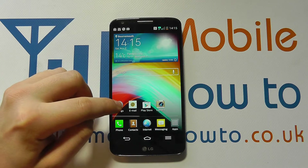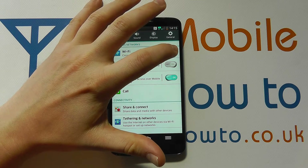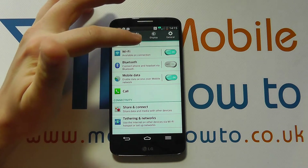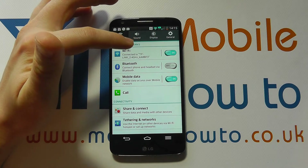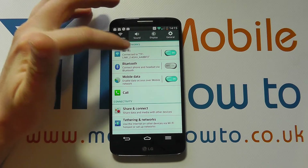We can also go into the settings and under networks and Wi-Fi, we can use the switch on the side here to switch it on or off. And again, if you're in an area where you have previously connected to a wireless connection, it will automatically connect if possible.